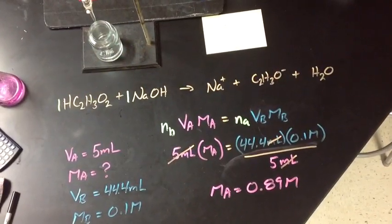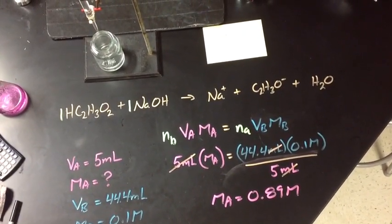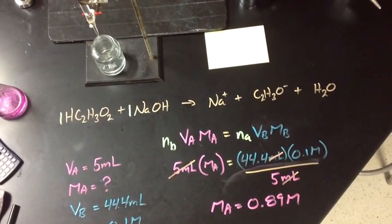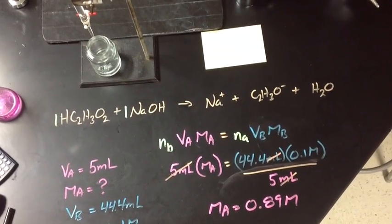This neutralization reaction includes acetic acid, HC₂H₃O₂, plus sodium hydroxide, NaOH, which ionizes into Na⁺ sodium ions plus acetate ions, C₂H₃O₂⁻, in water.